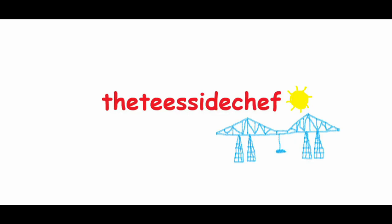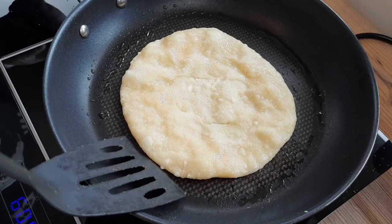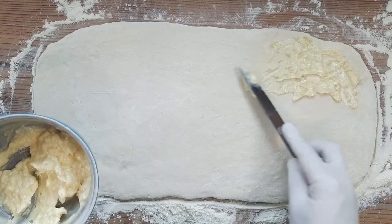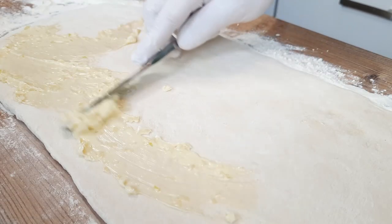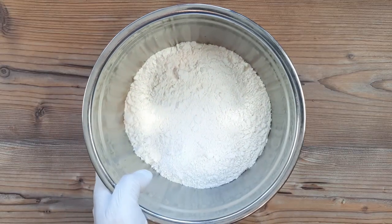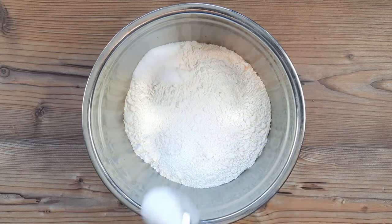You're joking, aren't you? It's the Teesside Chef. Flaky Indian Paratha flatbread that I call the naan bread killer. I've never actually seen a Paratha stab a naan bread to death with a bayonet or anything like that. It's just that after making these, you might never want to make a naan bread again.